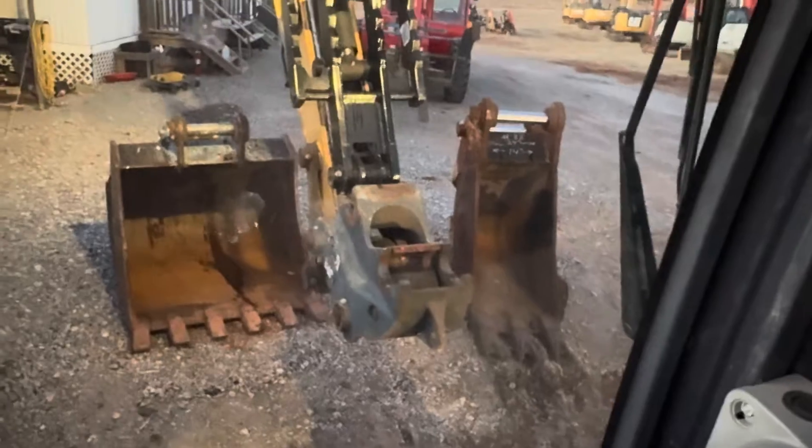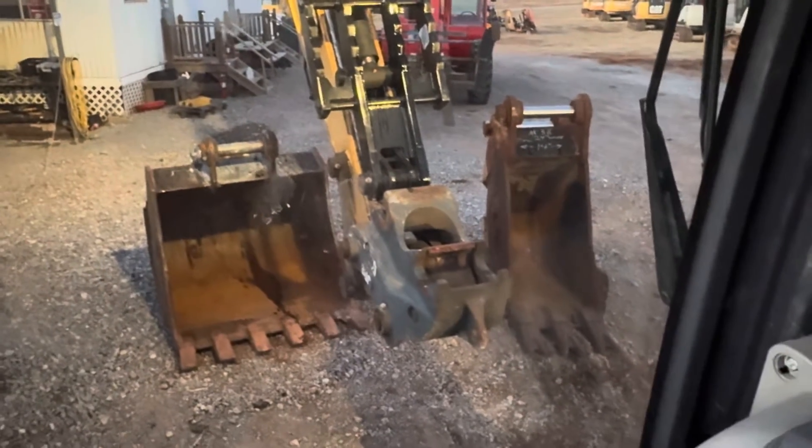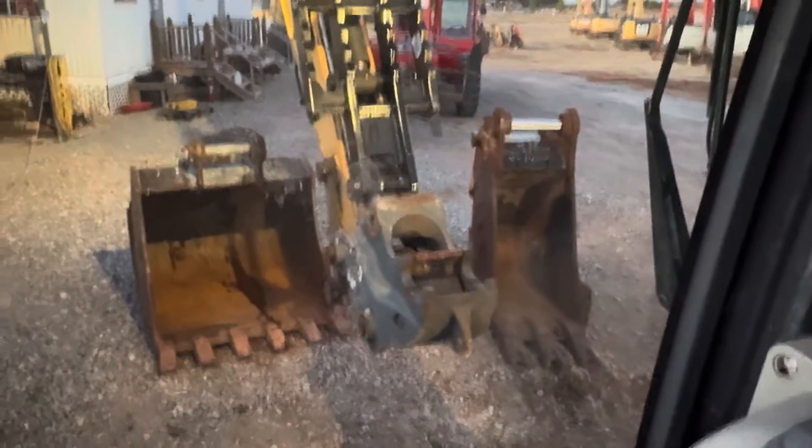I'm going to go ahead and show you how it works so you can see a view from the operator station. Then we're going to hand the phone off and you can see it hook up to the bucket down there.